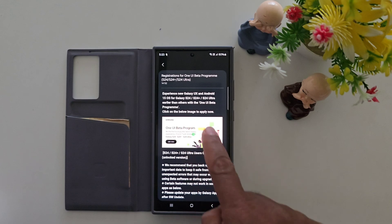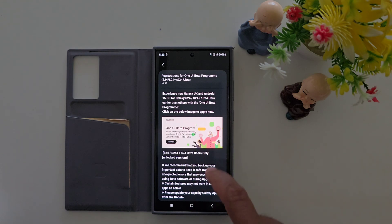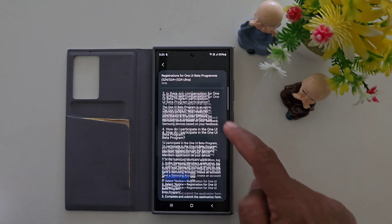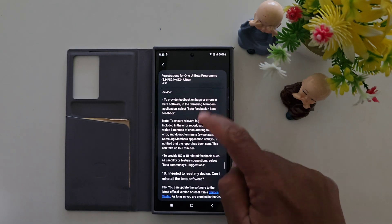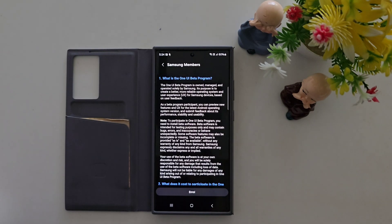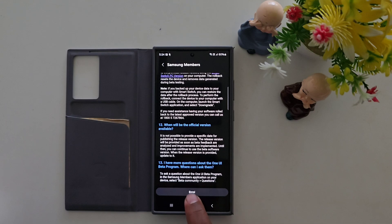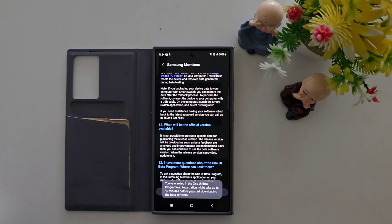Now you can see the registration for the One UI beta program. Click on the image below to join. Here you can see the Join Now button. Tap on Join Now to enjoy the One UI 7 beta on your S24, S24 Plus, and S24 Ultra. Here you can see all details to opt in or opt out of the beta program. Tap on the Apply Now button, read the conditions, tap the agree option, then tap Continue.